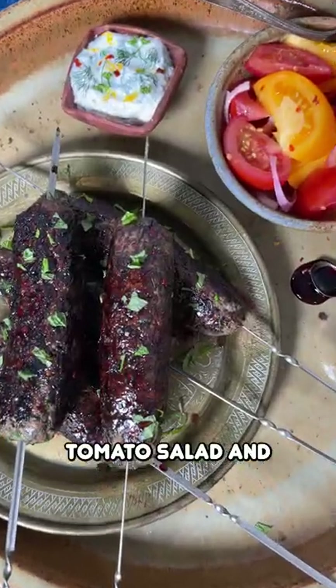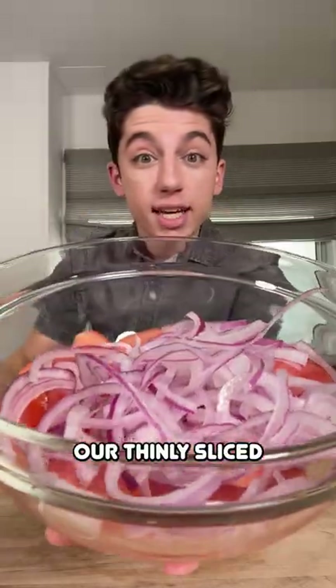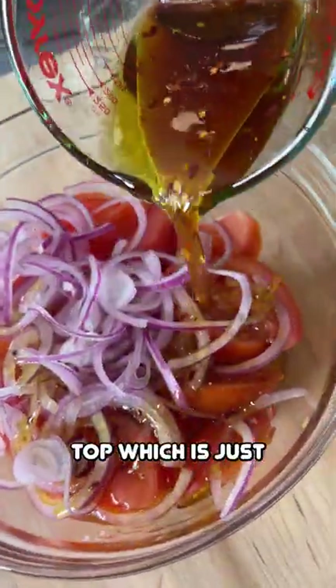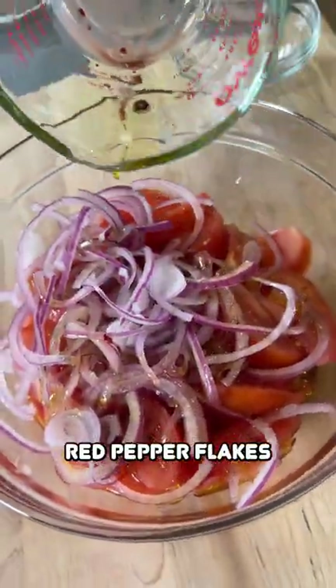Today we're making lamb kebabs with tomato salad and yogurt dip. I'm going to take our tomatoes and add in our thinly sliced red onion. Pour our dressing over top, which is just some olive oil, red wine vinegar, and red pepper flakes.